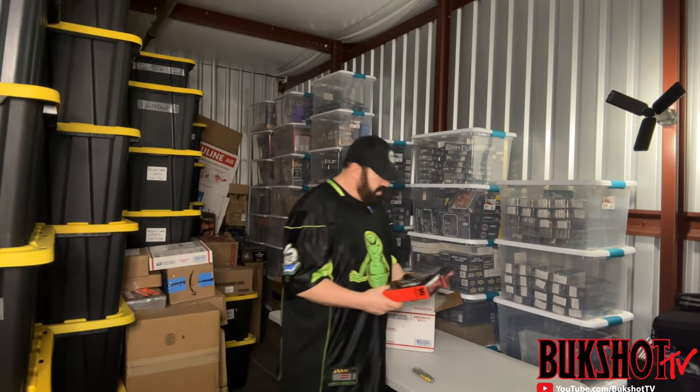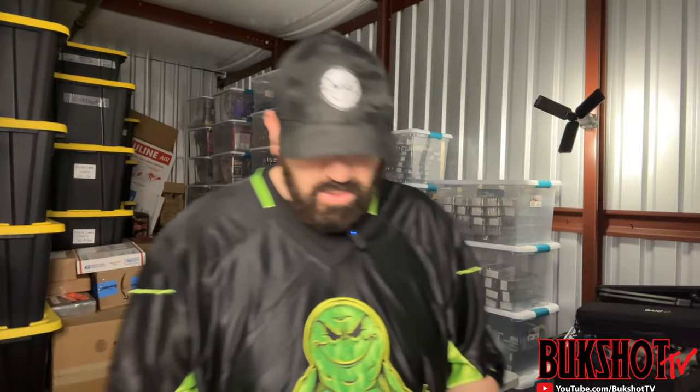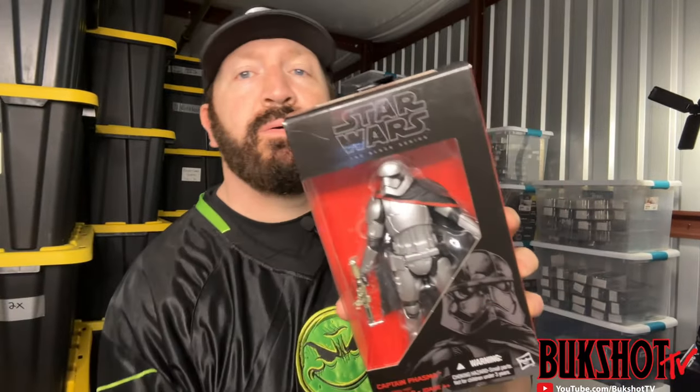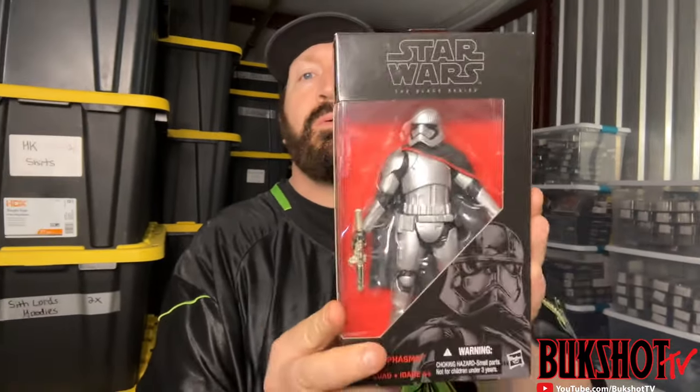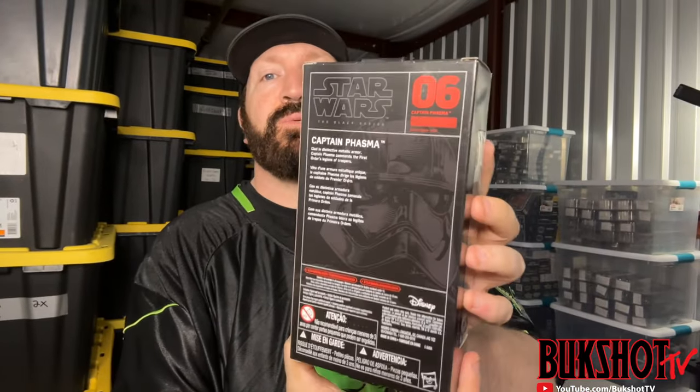We have a couple of Star Wars Black Series figures — a First Order Flame Trooper in immaculate condition, and then we also have a Captain Phasma, also in really top notch condition.